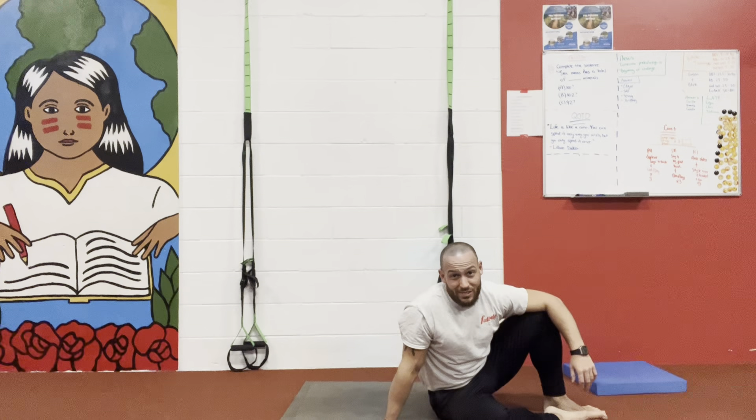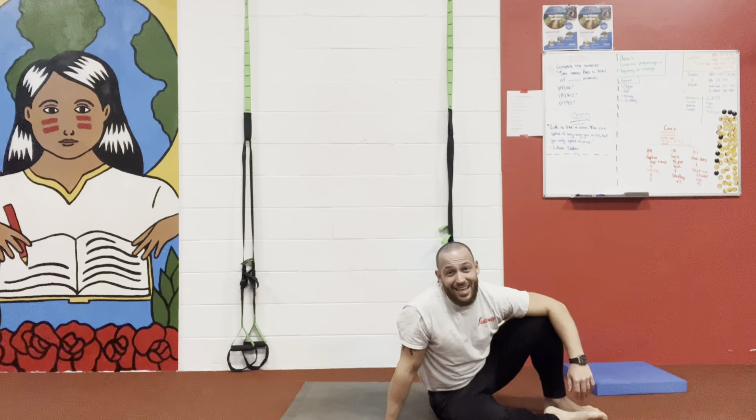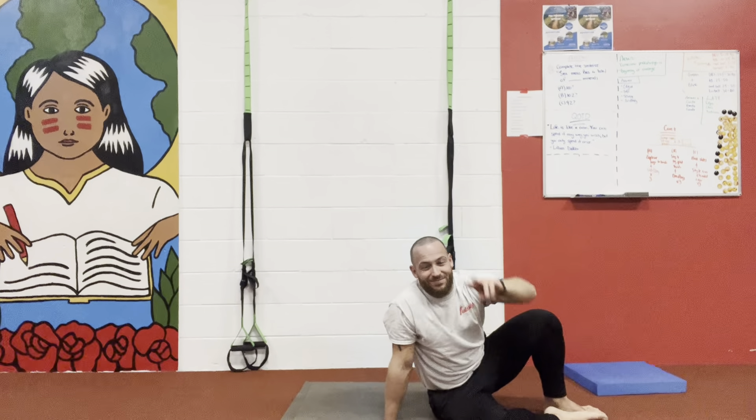If we lower the left leg, the right arm is gonna lower also. So we're gonna come down, open, and back to the other side. We continue: down, open, back, the other side. Down, open, back, the other side. Down, open, back, the other side.